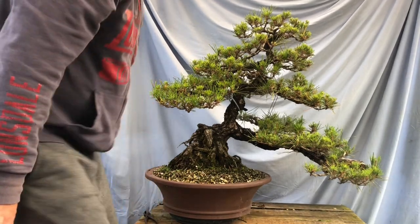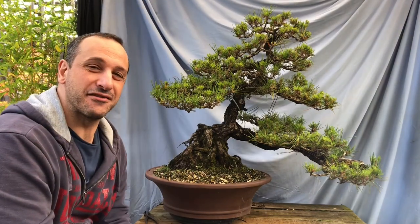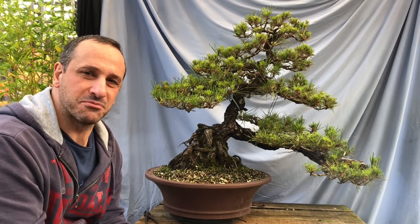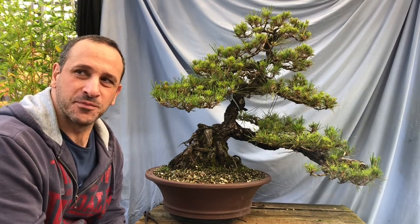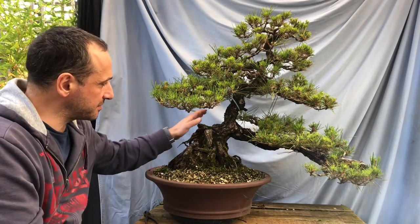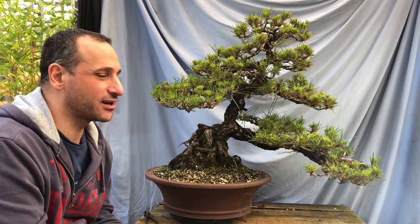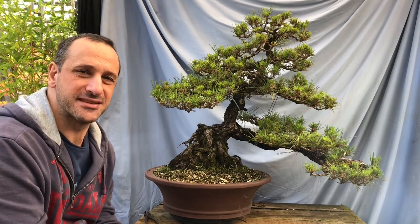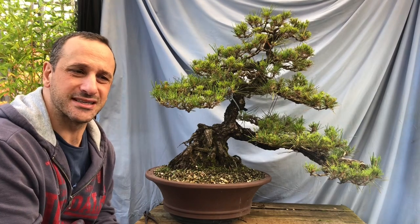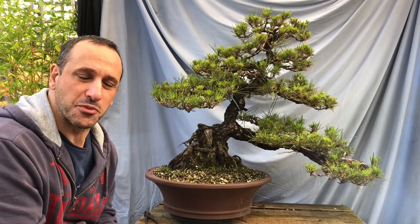Hello YouTube, welcome back to my channel. This is the last Japanese black pine I have to work on in autumn in terms of bud selection and needle plucking. It's one of the larger ones I've got, and it has a lot of buds - a lot of multiple buds where I cut the candles off last summer in December here in Melbourne.